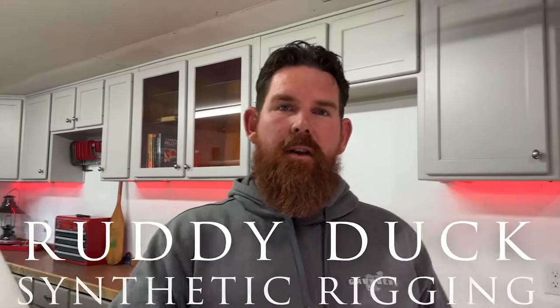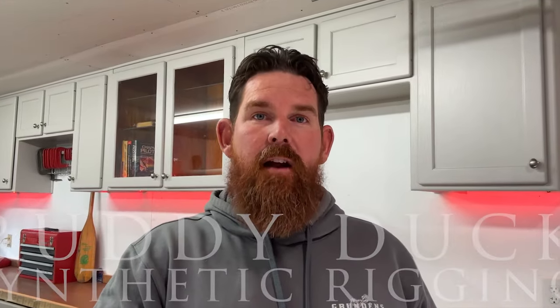Hey guys, welcome back to the Ready Duck channel. In this video I'm going to give you five reasons why I think every trailerable sailboat should have synthetic rigging. I'm going to show you my rig that I set up on the Ready Duck, and we're also going to go through how you can rig your own boat.